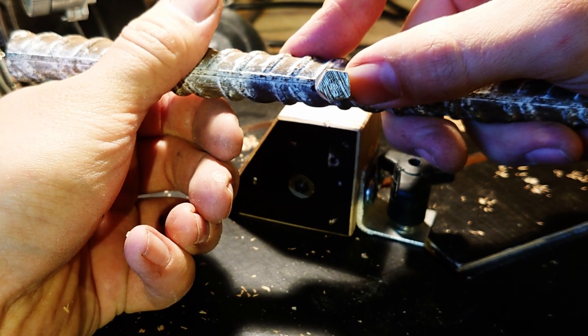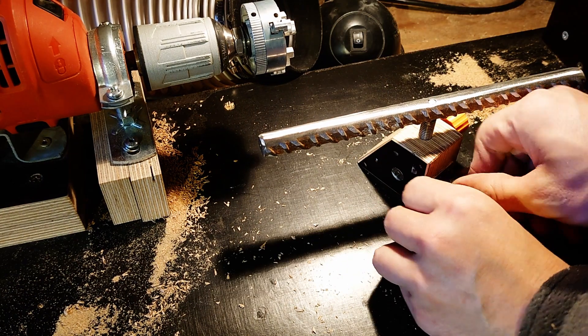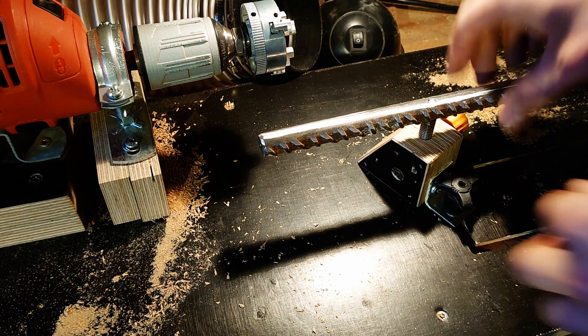It did stay put. And maybe you noticed that I actually also upgraded the base as well - that was obviously all because of aesthetics and definitely not because I broke the other base.